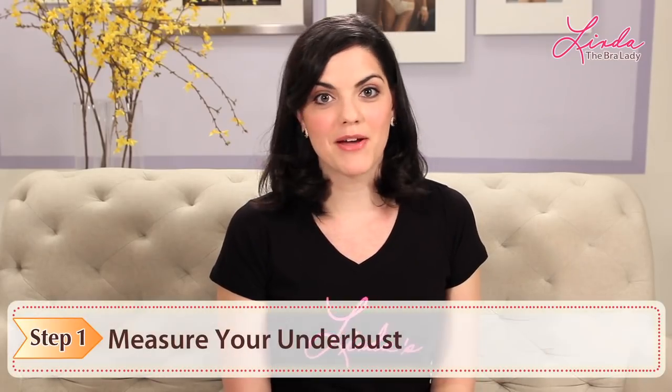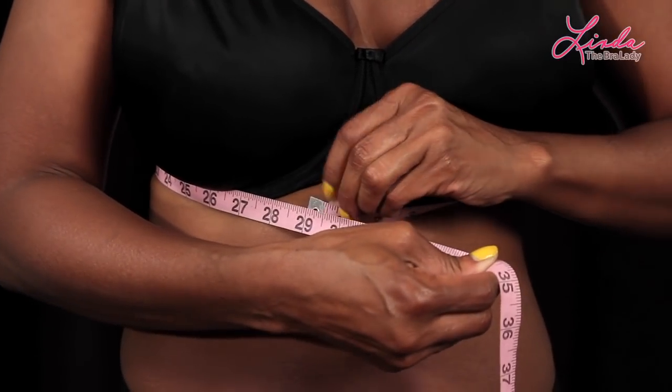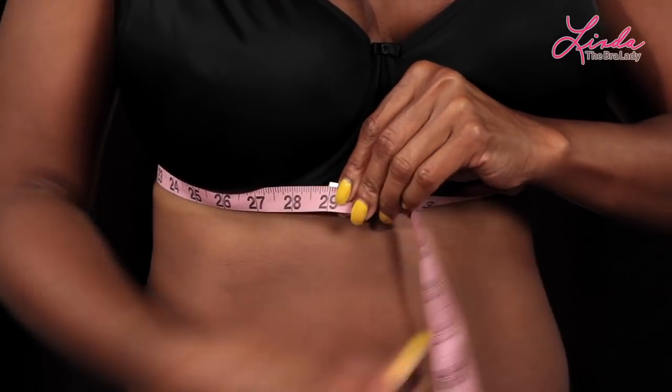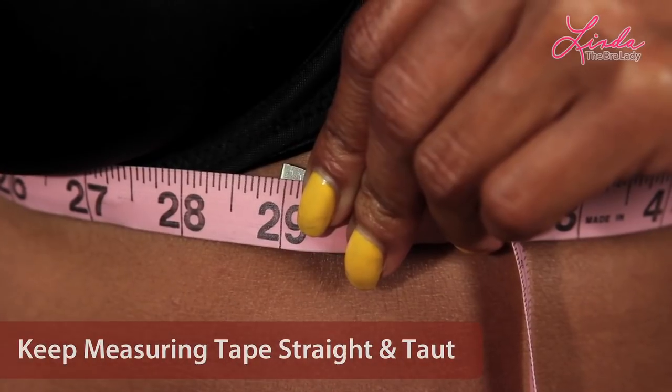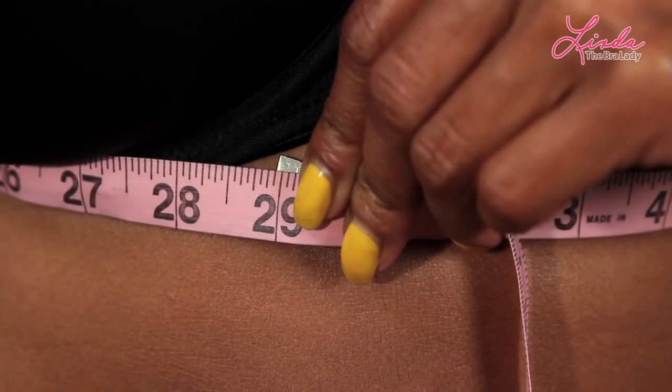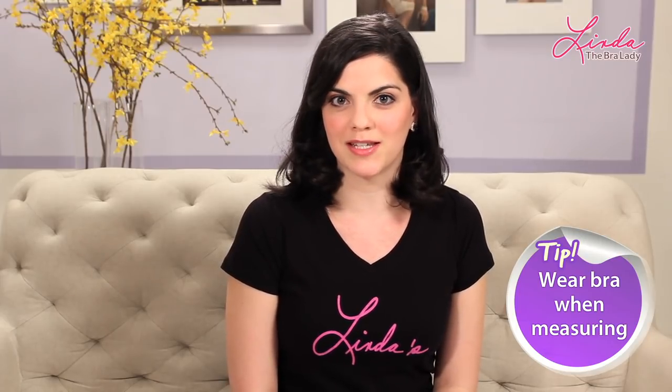Step 1: Measure your underbust. With your bra on, measure around your rib cage directly underneath your breast tissue. Be sure to keep the measuring tape straight and taut. This is your underbust measurement. Even if your current bra doesn't fit very well, it'll still help you get directly underneath your breast tissue so you can get the best measurement possible.